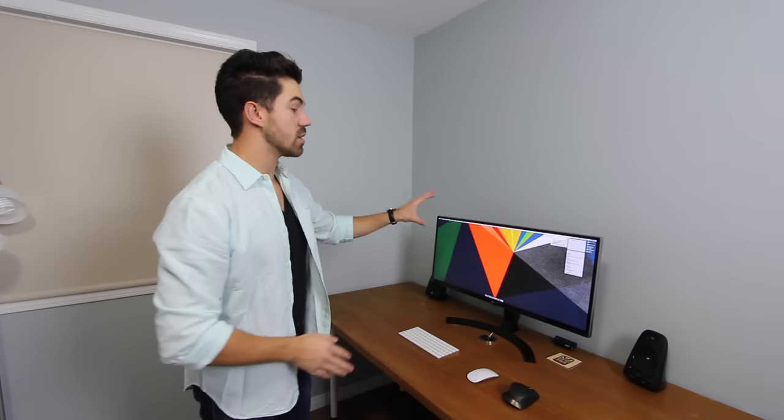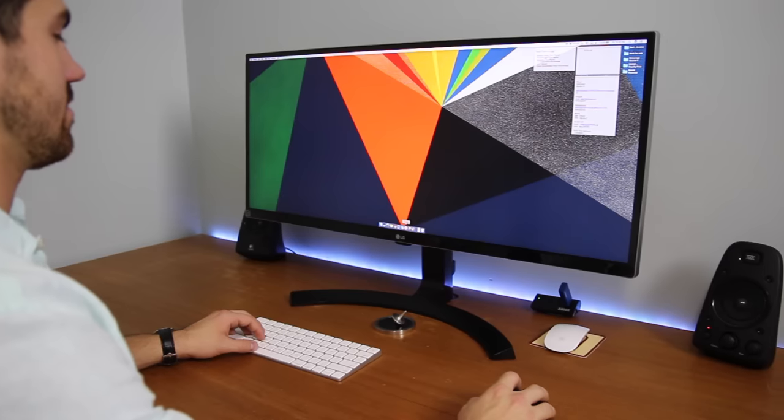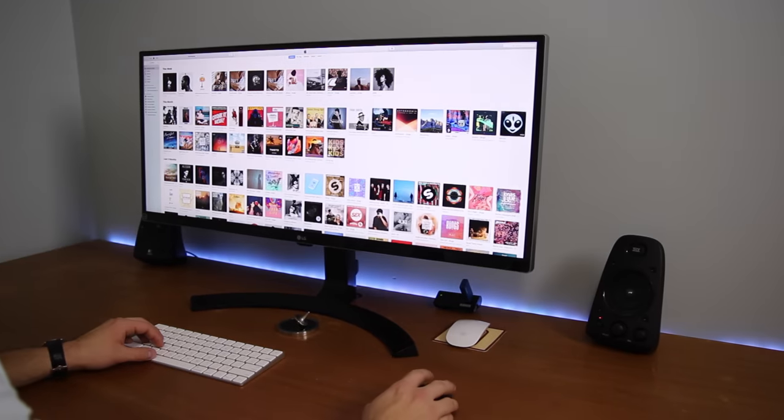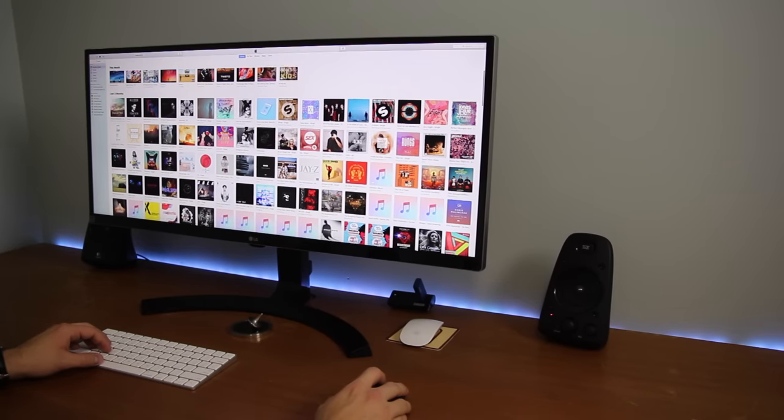I didn't really comprehend how much real estate this was until I opened my iTunes. I listen to a lot of Apple Music, and when I opened that and saw all my album art, my jaw dropped to the floor. It was unbelievable — so much screen real estate.